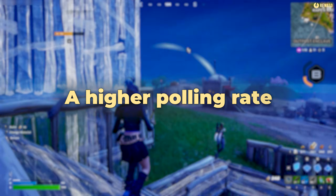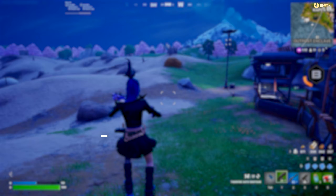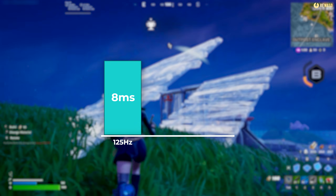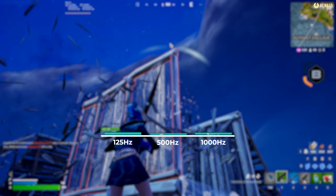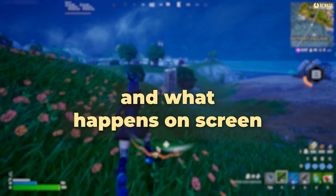A higher polling rate means your controller updates the game more often. At 125 Hertz, that's every eight milliseconds; at 500 Hertz, every two; and at 1000 Hertz, just one millisecond — that's less delay between your input and what happens on screen.